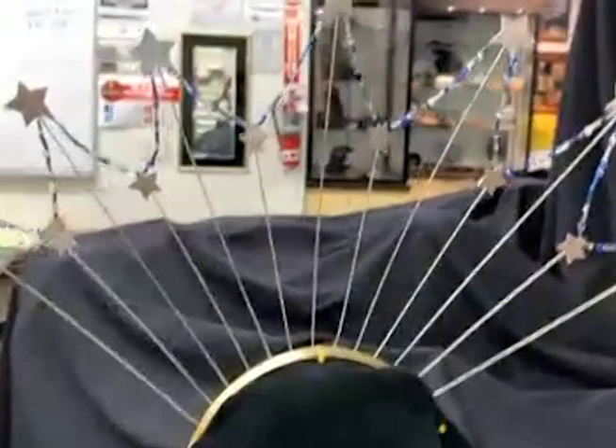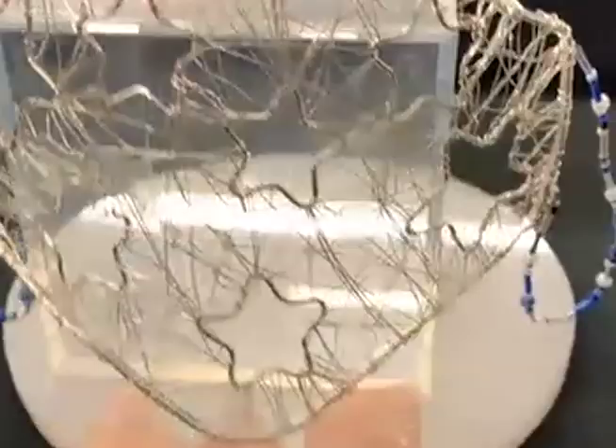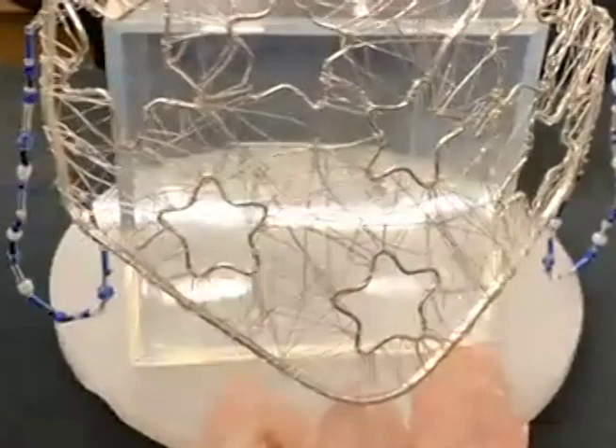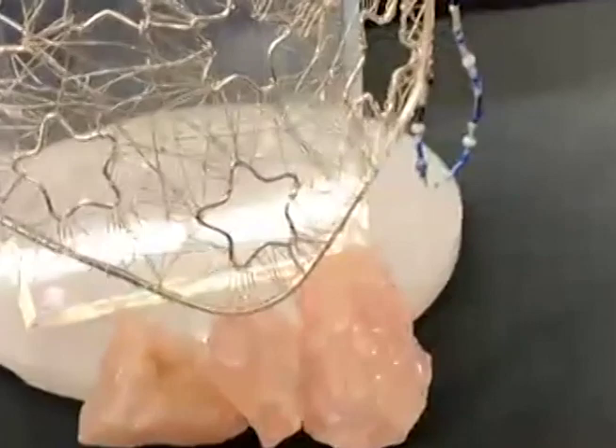The second piece in the set is a face mask that I made. Obviously this mask is just for decoration — it was definitely not to be used as protection. But this mask is just my twist on the masks that we've been having to wear because of the pandemic. It's my way of putting my own fun spin on something that's become such a staple in our lives.